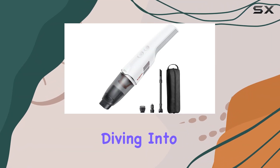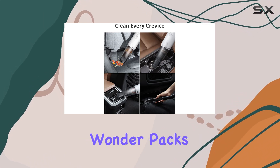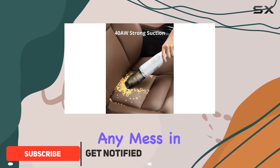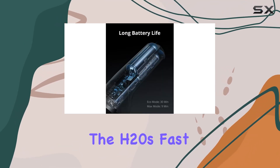Hey everyone, today we're diving into the Yuffie Clean Home Vac H20, a game changer for keeping your car spotless. This cordless wonder packs a punch with its 40AW suction power, making quick work of any mess in just one go. No more struggling with tangled cords or finding power outlets in your car.